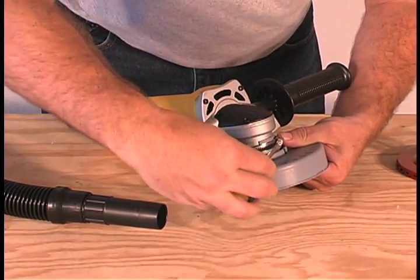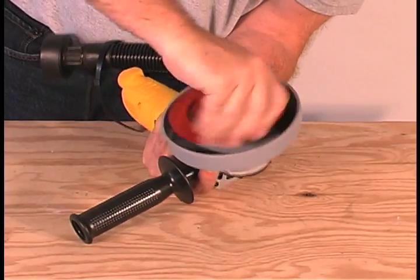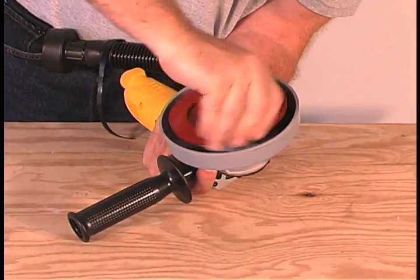Tighten the band clamp, then install a grinding or sanding wheel and you're in business.